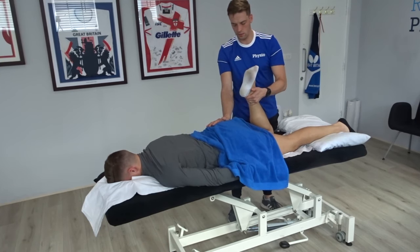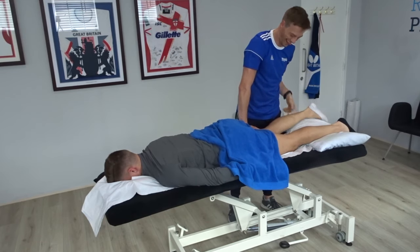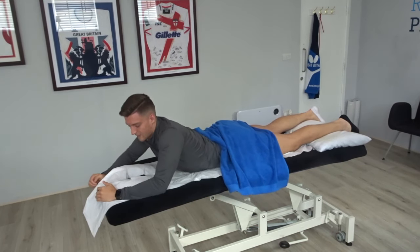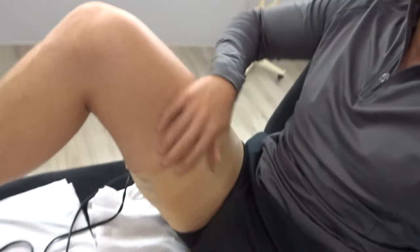Locking all the way, checking the cramps. Because the injury is so acute, they're going to do some Compex treatment rather than manual therapy, because there's a risk of tearing further. You don't want to manually work the tissue and open the tear up more, so they apply the Compex unit instead.